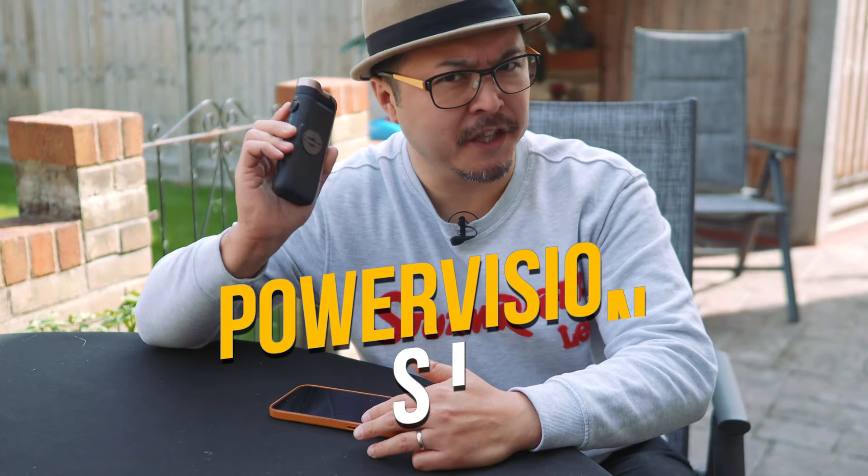Every photographer should have one of these, and this is the PowerVision S1.